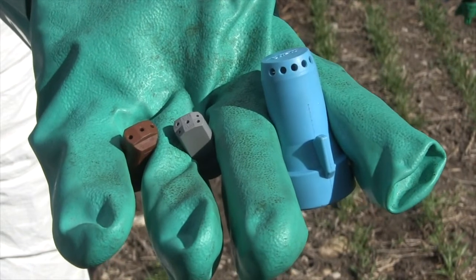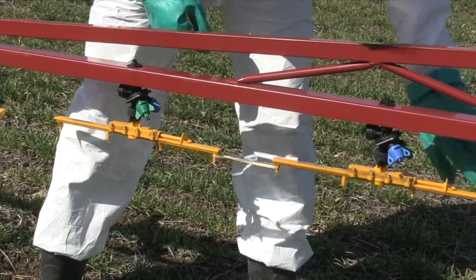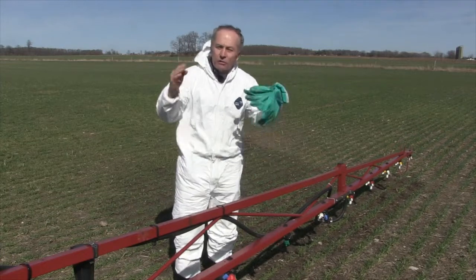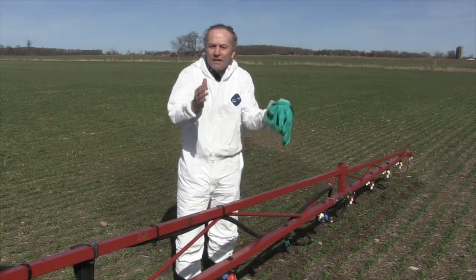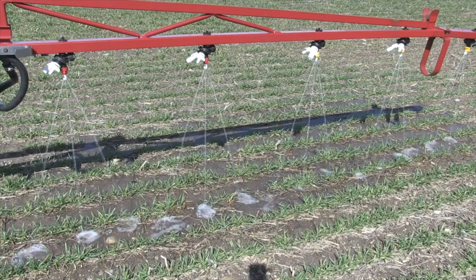Instead of spraying straight down, the seven-holes spray out back. And of course, we have the Chafer Bars, also known as the Needham streamer bars. So let's have a look at the pluses and the minuses. Starting with the three-hole streamer: when the boom is 20 inches off the ground, it's perfect. With seven-and-a-half-inch row wheat as we do in Ontario and 20-inch centers on your boom, if you're 20 inches off the ground, those three streams hitting three rows of wheat — it's just beautiful.